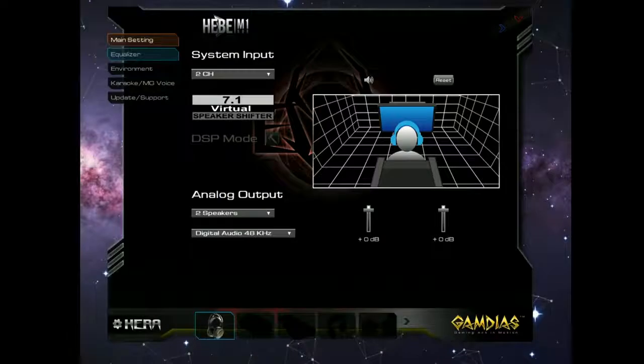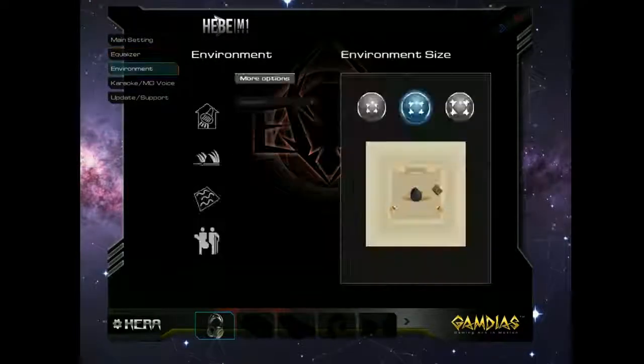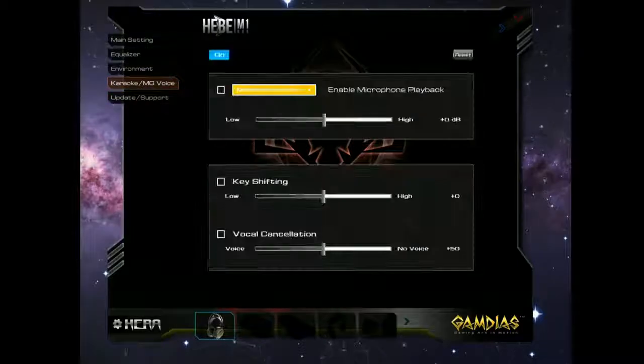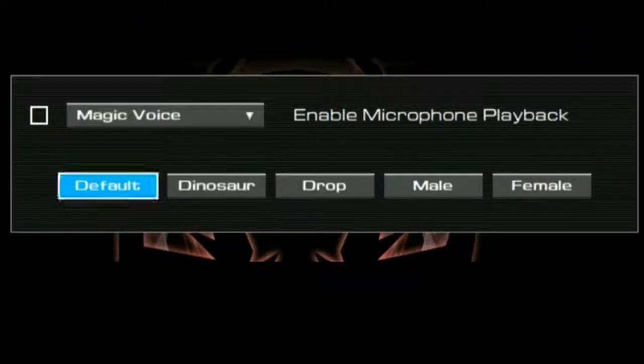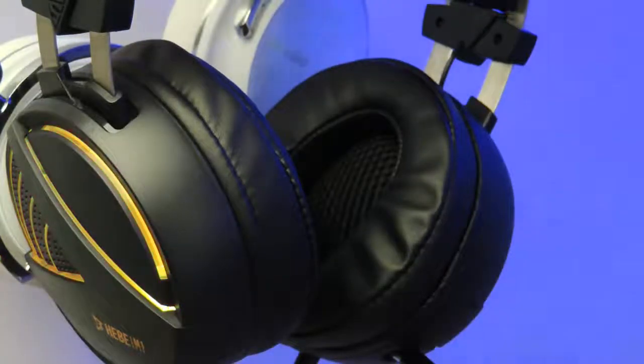The last part I'm going to discuss is the software. When you plug in the headphones you will need to download the software, which allows you to change all different types of audio and mic settings, which I did enjoy. One thing I found kind of cool was that the software came with a built-in voice changer — not really important, but a fun addition. However, there are a lot of bugs in this software and I really think it needs to be worked on.